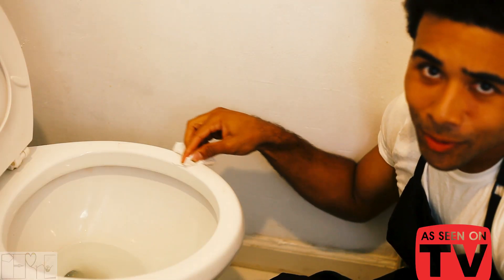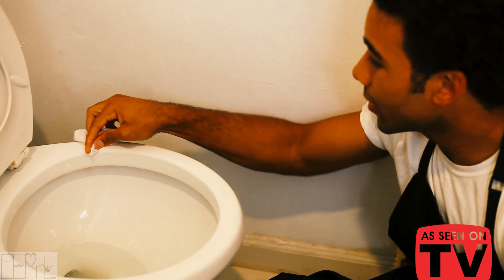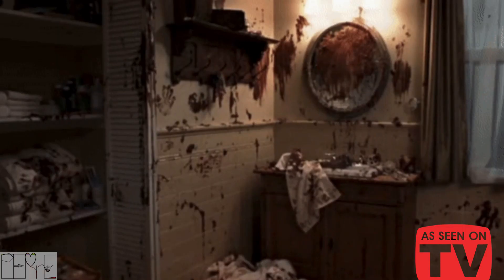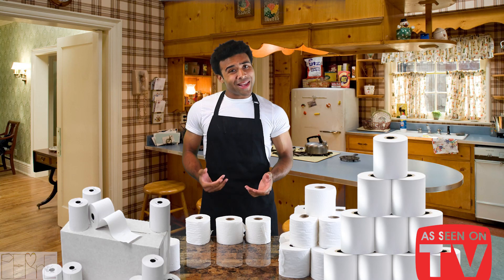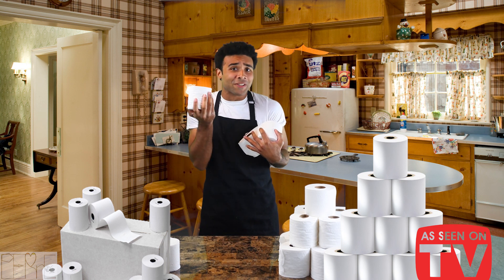Unwanted boogers, makeup removal, tongue wiping — we've got you. Dinner bowls, toilet bowls, you get in there and you get in there deep. Relax. I've done dirtier things. We've all had those messy situations where it may take one to two to maybe even three rolls to finish the job.